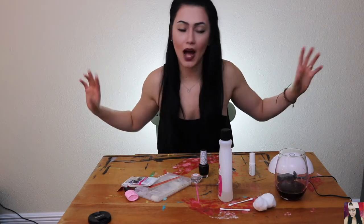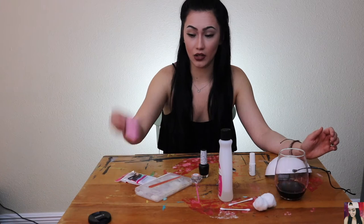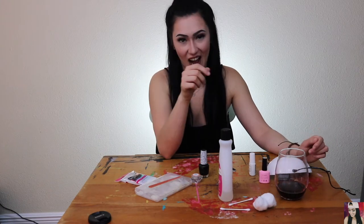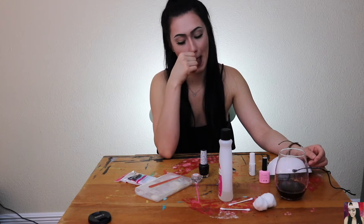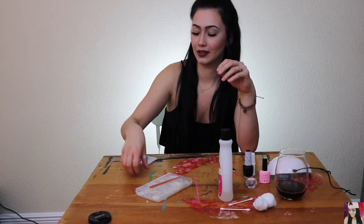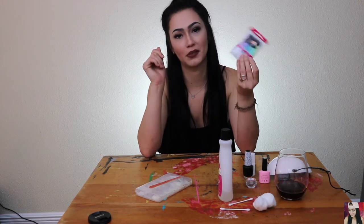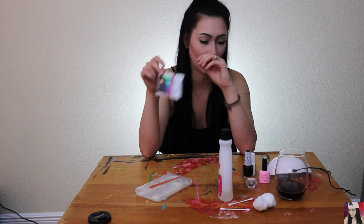So I went ahead and I bought all the materials. I bought a UV light, a UV gel top coat — if you know what I mean — holographic nail powder, and these little makeup sponges. I'm sorry Christine, she likes these to do her makeup. So I figured I'd give it a whirl.